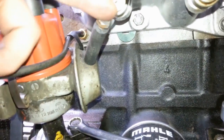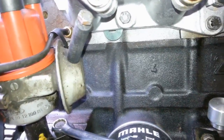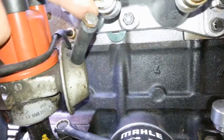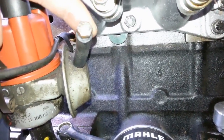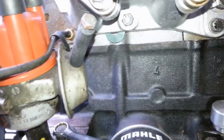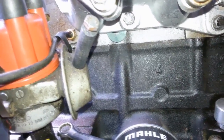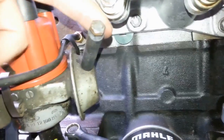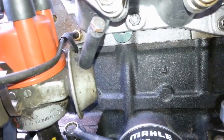I'm also going to show you the vacuum advance for the distributor. Strictly speaking, to do this job properly, this should be disconnected and blanked off at both ends. Have I set the timing and left it connected before? Yes, I have, and I didn't think it made much of a difference. But strictly speaking, should it be disconnected and blanked off at both ends? Yes, it should.